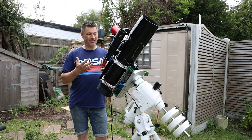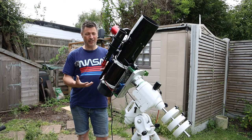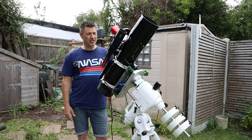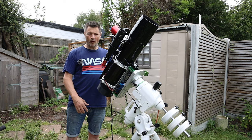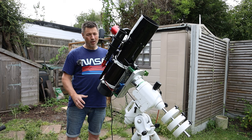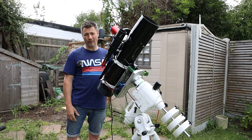So there you have it — that's the Skywatcher 130 PDS with some modifications that you can do. You can do this to really any Newtonian scope; you'd just need to change the size of certain things, but all of these mods can be done. None of them are particularly expensive and they're all quite easy to do. I actually get a lot of fun out of doing things like this. Please keep your comments coming — if you've got any more suggestions for me I'd love to read them. I'll definitely look at them and take them on board because I like to share ideas with people, and I've really appreciated all the help and support and ideas you've given me so far.